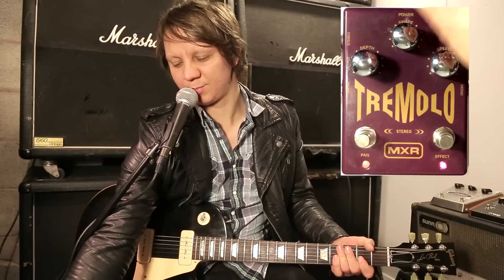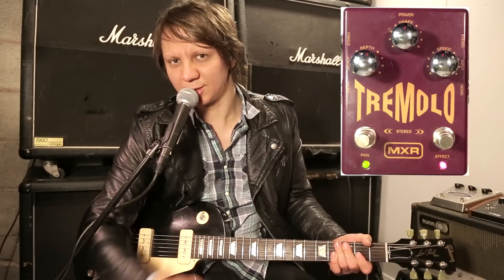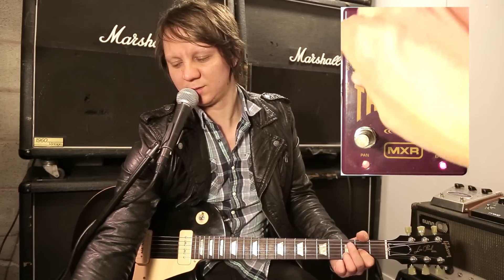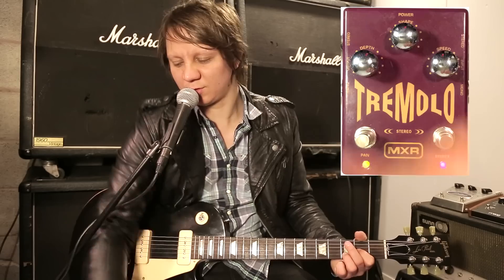When you bring down the depth, it basically centers the image of the guitar. This widens it, this centers it, and then this makes it softer.